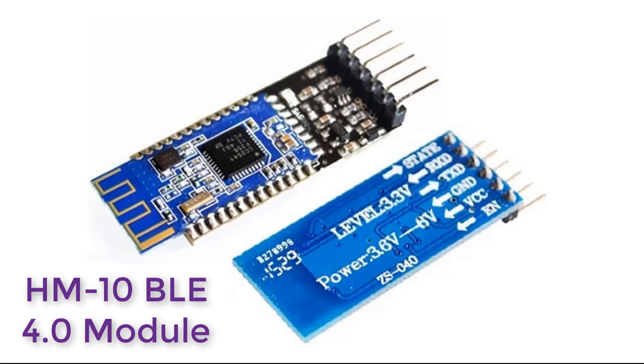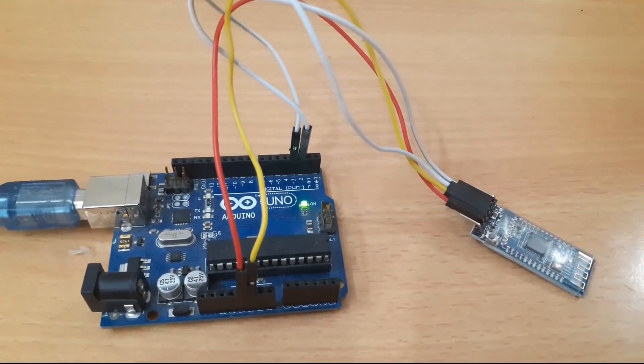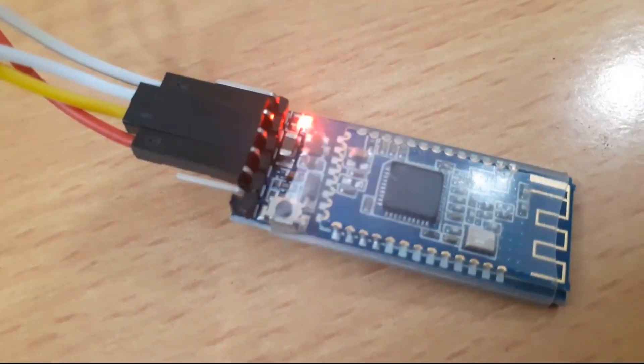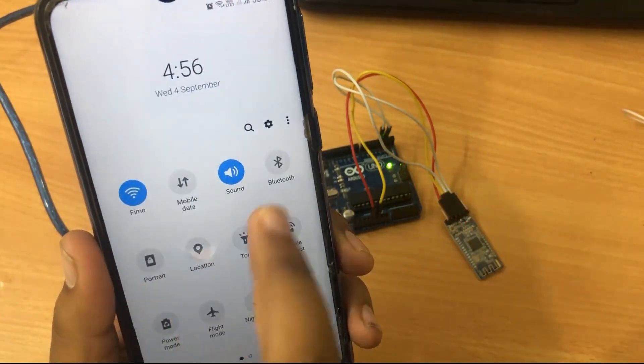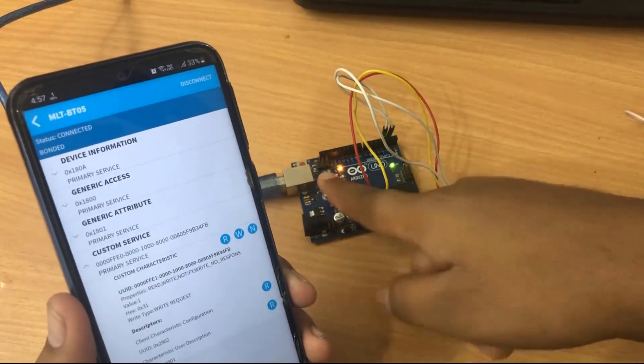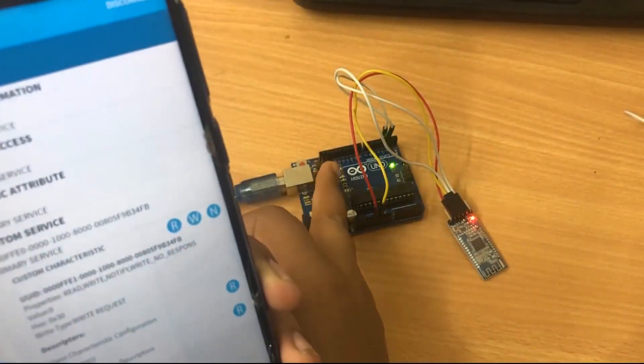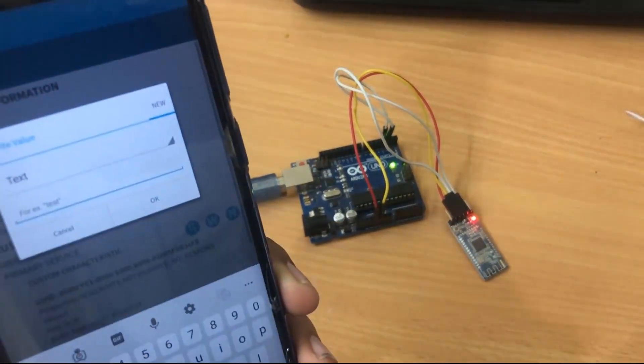The HM10 is a readily available Bluetooth 4.0 module used for establishing wireless data communication. The module is designed using the Texas Instruments CC2540 or CC2541 Bluetooth Low Energy system-on-chip. We'll also learn how to interface BLE 4.0 (the HM10) with Arduino, how to connect our smartphone to the HM10 module, and how to perform blinking of an LED by sending ON and OFF commands from an Android app. So let's get started.